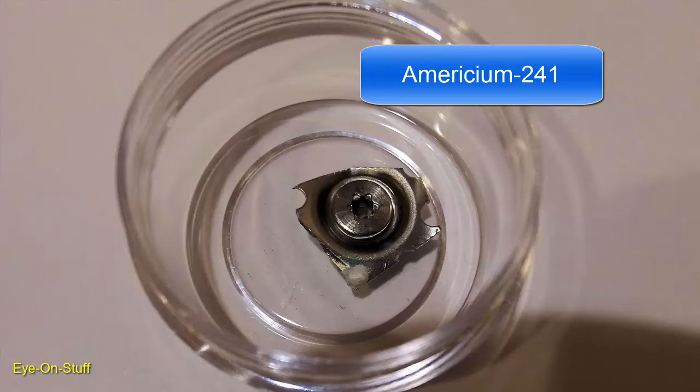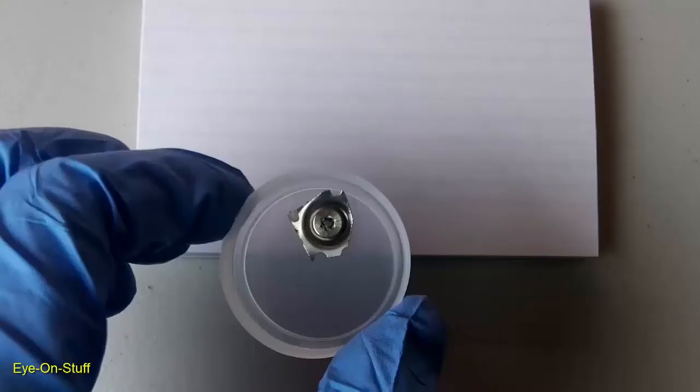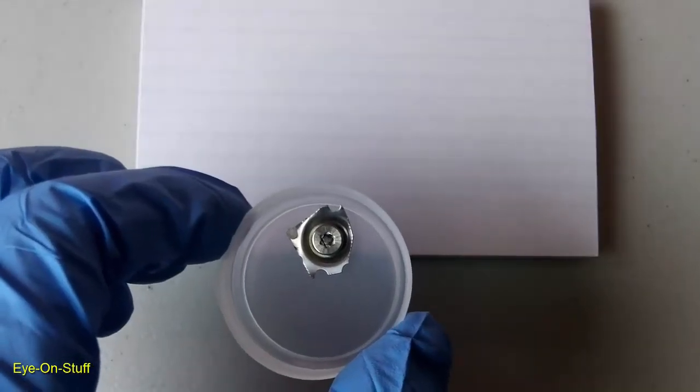I would not forcefully remove the sample button from the metal housing. You want to avoid damaging the sample and possibly producing dust or small particles, as that would make a dangerous situation. Here's my sample of americium-241.